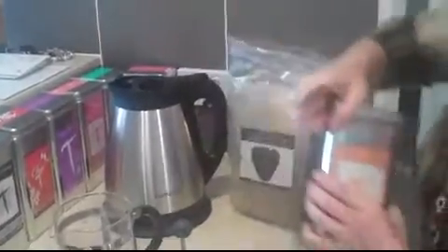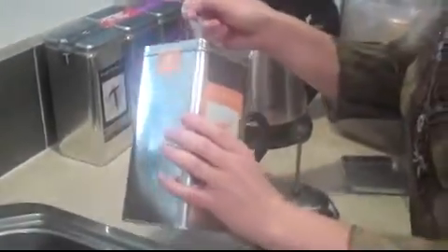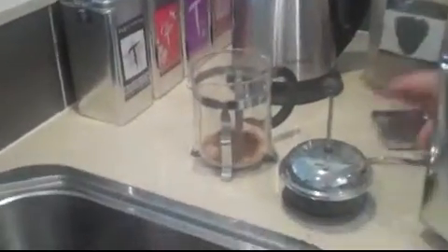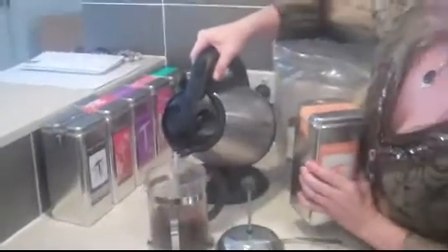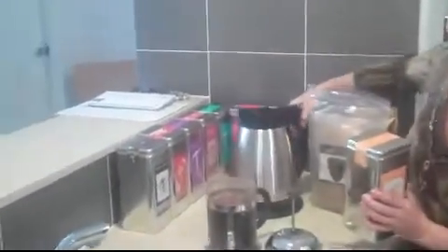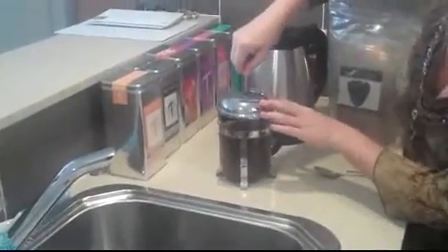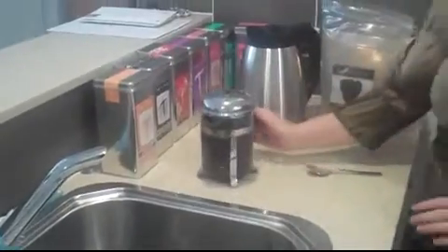Then I'm using my Byron Bay tea, the Dandilicious — so this is dandelion, wattle and cinnamon. I'll put a teaspoon of that as well. That's our mix, and then we'll add some recently boiled water and let that brew and cool for a couple of hours.